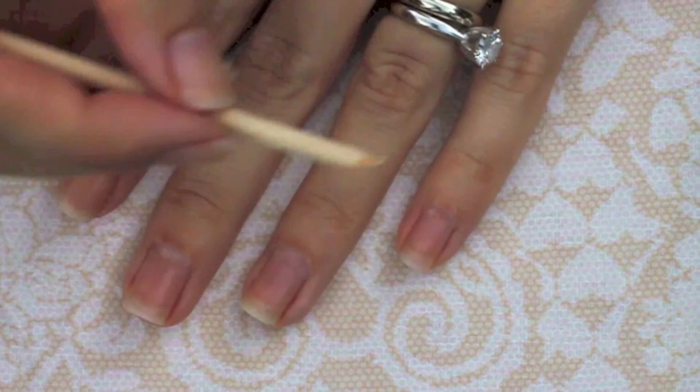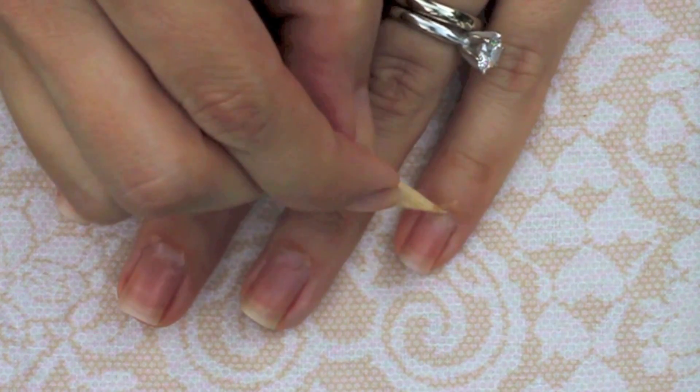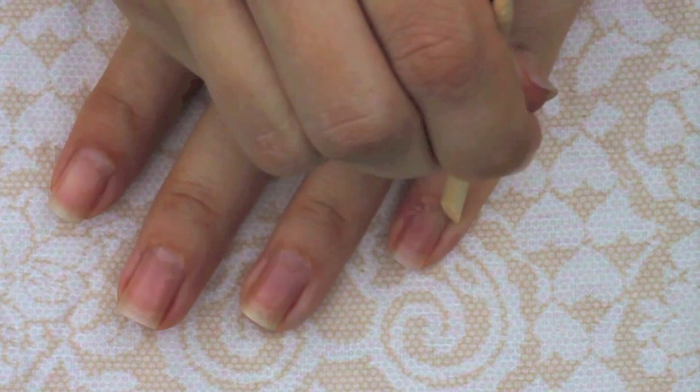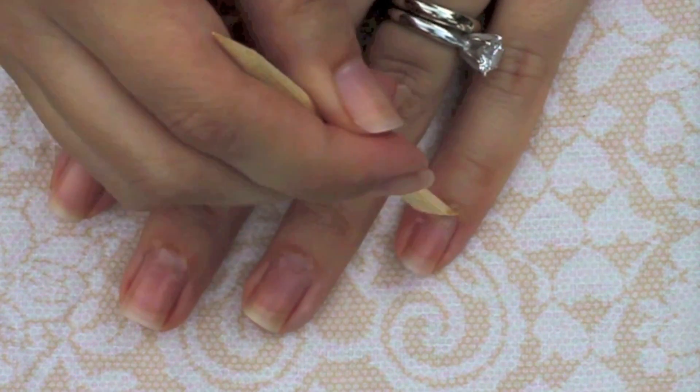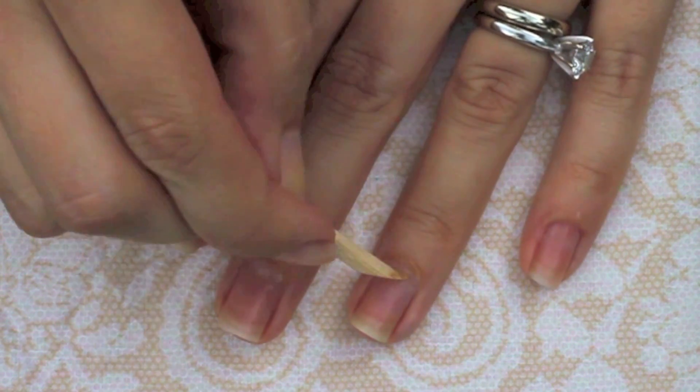Push your cuticles back with a wooden stick, using the side of the point rather than the end of the point. Gently push your cuticles back and work up the sides of your nails as well. I do this step about every other week and your cuticles are going to start looking better after you've done this a few times.